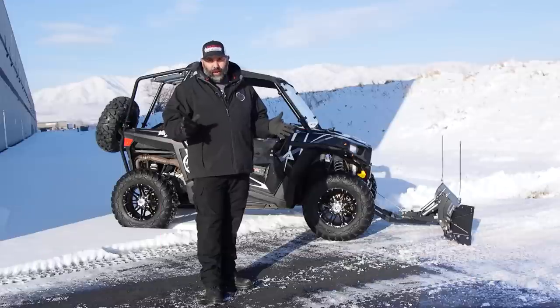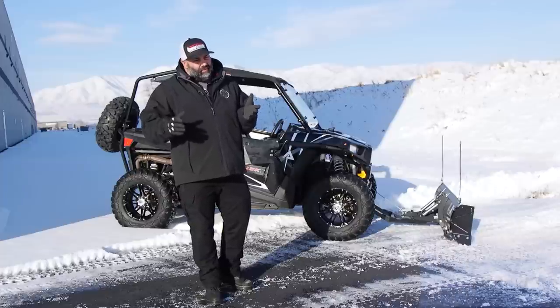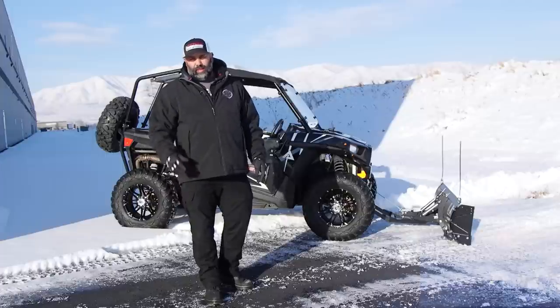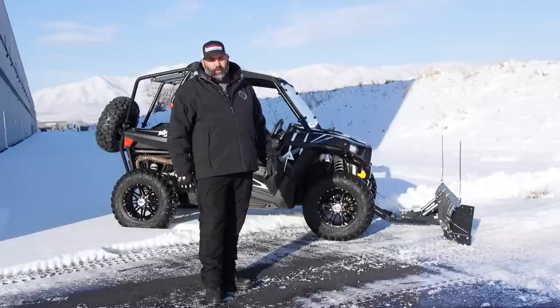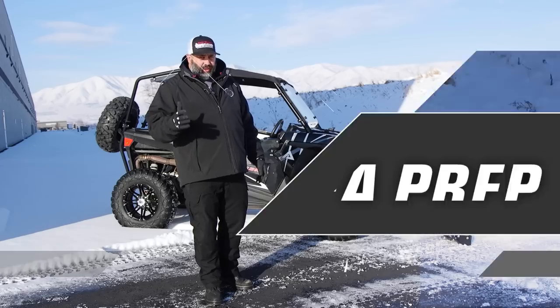Next, you've got to take care of the operator. I'm not dressed ideally today — I would probably bundle up a little bit more if I was doing some actual plowing because I want to be comfortable. I don't want to be trying to rush things. Make sure you're taken care of and comfortable; it's going to help you avoid bad safety decisions and shortcuts.